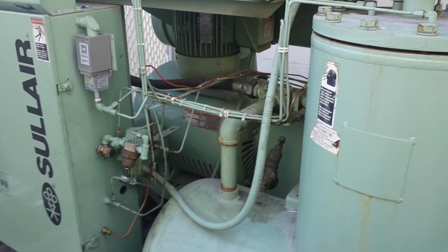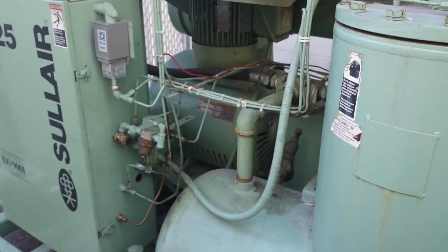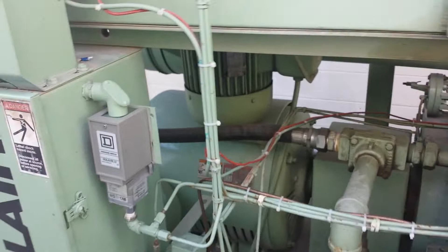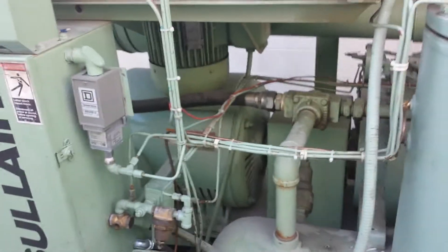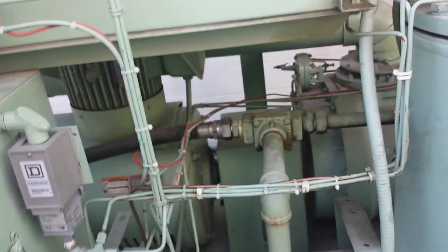I just got done putting in a remote start/stop on this unit. It's nice and quiet out here — everyone likes to hear a nice 150 horsepower electric motor starting. It always sounds nice when it's a compressor of this size. Nice and quiet in here, good ambient conditions.